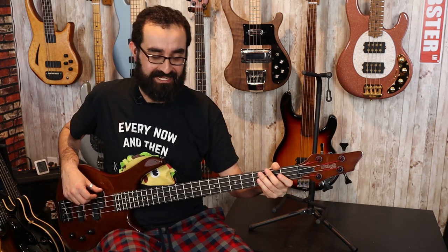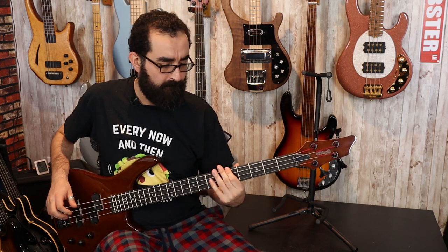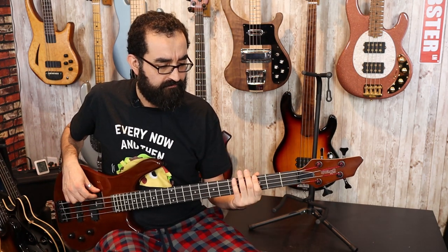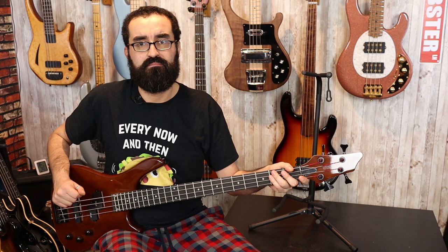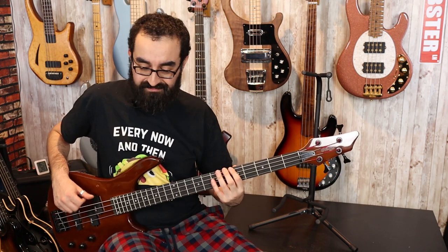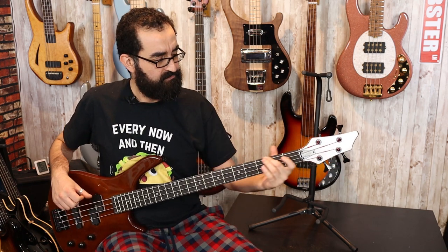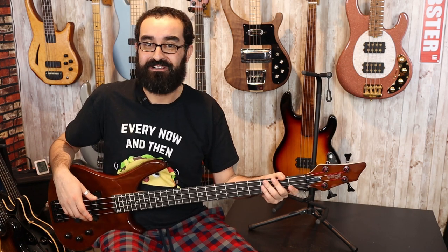Let's turn the tone down to 50% and see if that helps — a little bit. And the tone all the way down. One thing I've noticed when playing this is the fret ends are a little bit sharp. This definitely could use a filing.